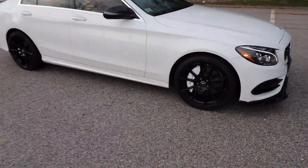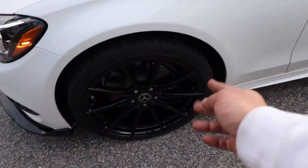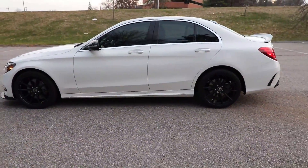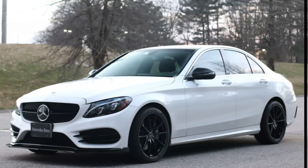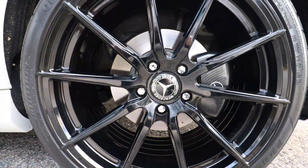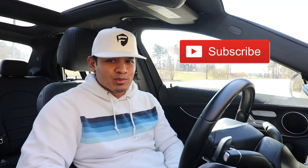So here we go — what do you guys think? There you have it, the two styles are installed on the car. What do you think looks better, the carbon fiber style or the gloss white style? Make sure you vote in the comment section below. I hope you guys liked the video — if you do, hit like below, as always make sure you subscribe, and I will see you next time.